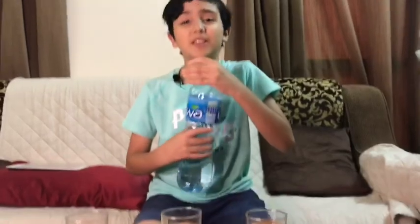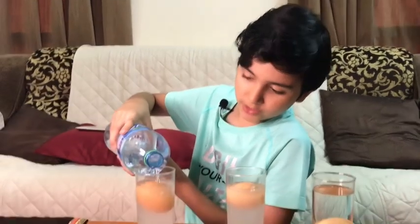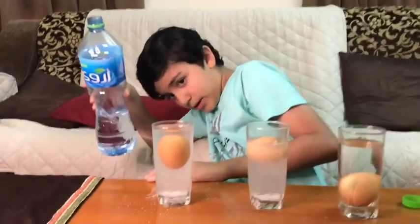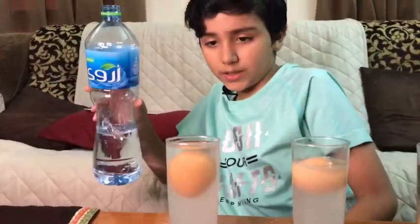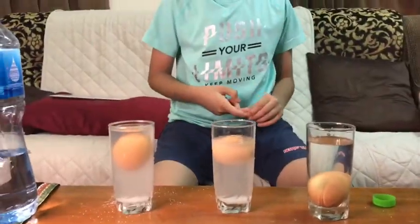And now we're going to put the third egg in — as you can see it also floats. I can also show you a tip on how to make the egg kind of sink and float at the same time. Just add a little bit of clear water carefully — not a lot. It kind of sinks down a little, but I can't add more because it'll spill.